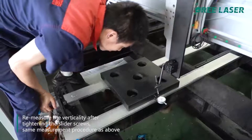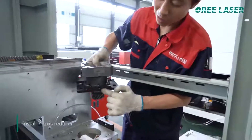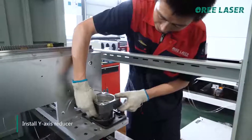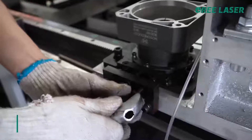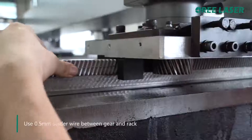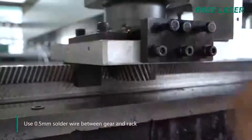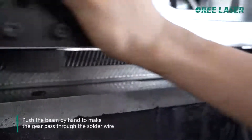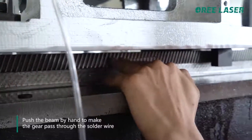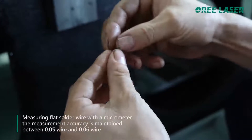Using the same measurement procedure as above, install the Y-axis reducer. Use 0.5 mm solder wire between the gear and rack. Push the beam by hand to make the gear pair through the solder wire. Measure the flattened solder wire with a micrometer.